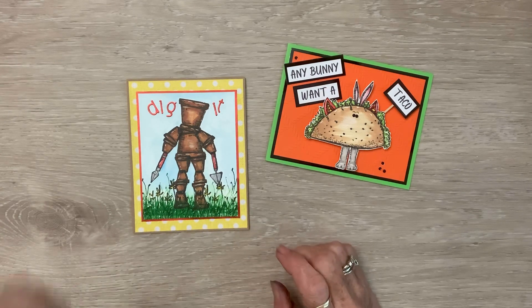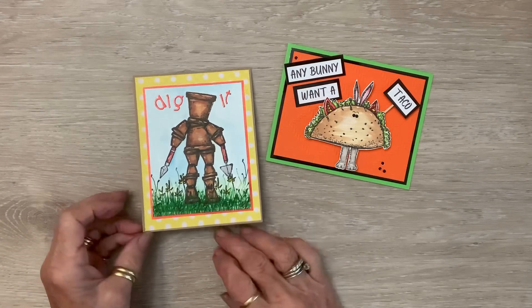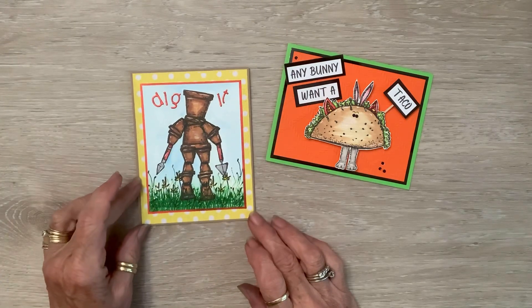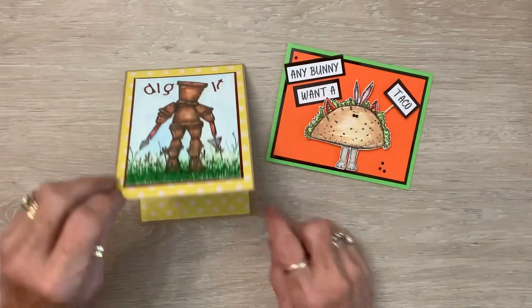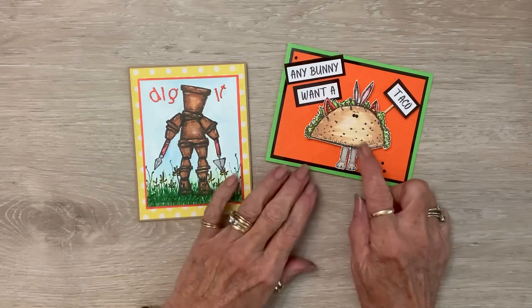I put it mounted on craft, and then I put 'dig it in red' because I thought that was just sweet. On the inside I just have the yellow like that, and I think I need to go in and stamp some weeds down here somewhere — I think that'd be cute. So there's that card.